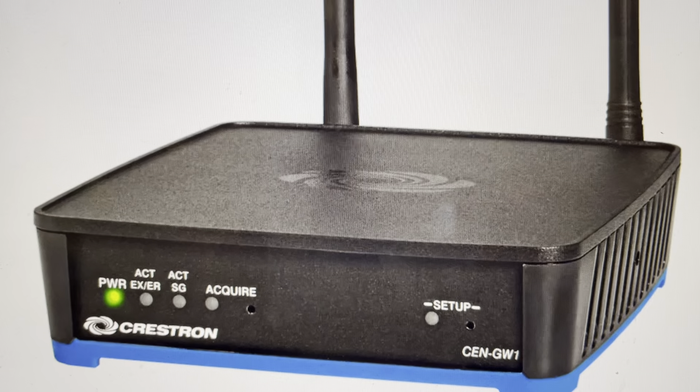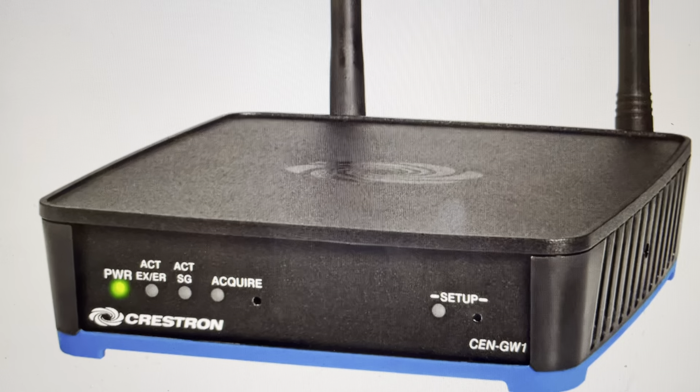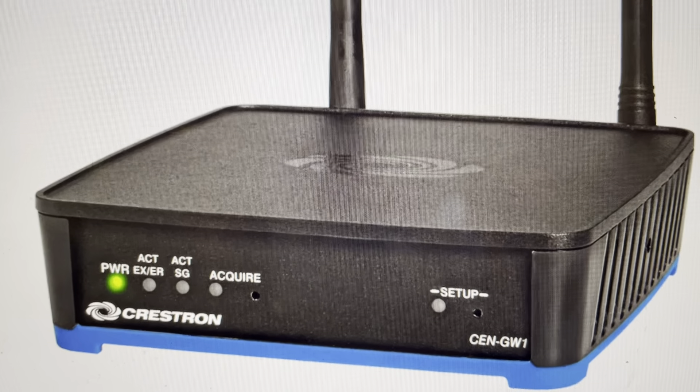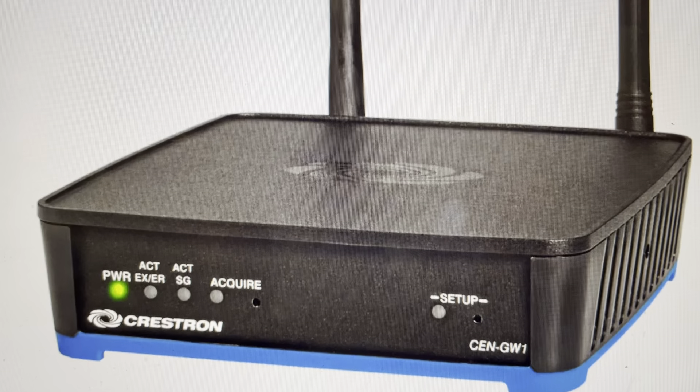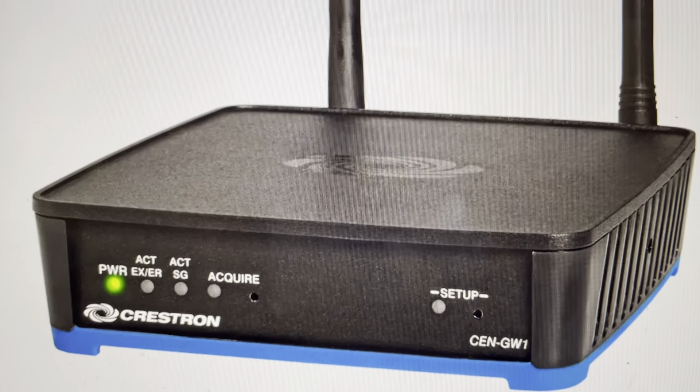There are two main reasons you would want to do this. The first one is troubleshooting. If this gateway is not responding, not connecting, not working in any kind of way, or if it's not detected, a good fix is a hard reset to factory default settings. This is more than just a reboot, and if you've already tried a reboot and it didn't fix it, we can go ahead and move on to this step.